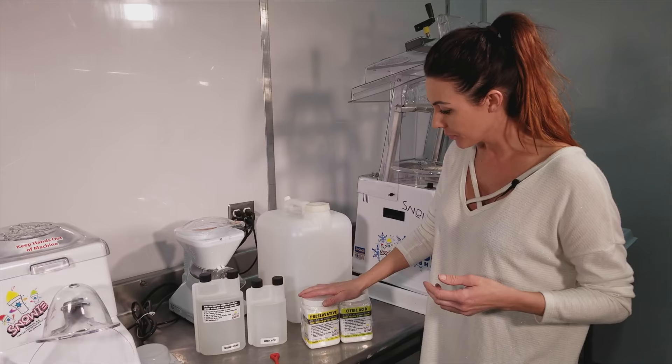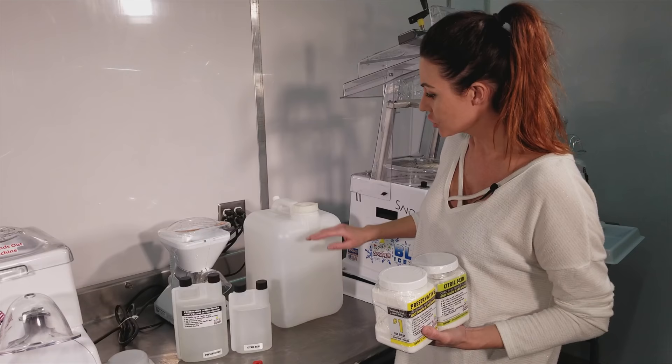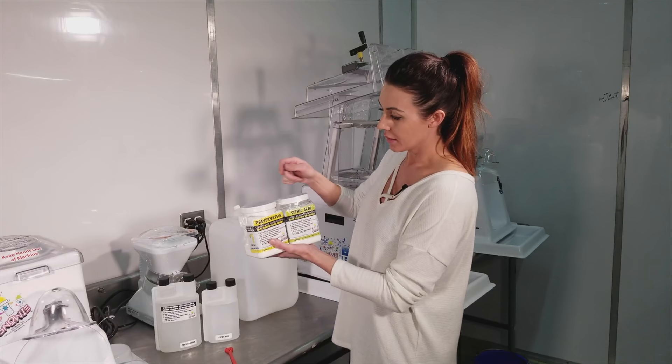If you go with the powder, open this up, get rid of the plastic, grab your scoop — same thing: one gallon of water, one level scoop of the preservative, put in your 25 pounds of sugar, fill your jug with water, and mix. We have a tool that goes on the end of a drill — it's a really great way to mix in a five gallon jug. Once your sugar is dissolved, the very last thing you do is one level scoop of the citric acid, mix it again.